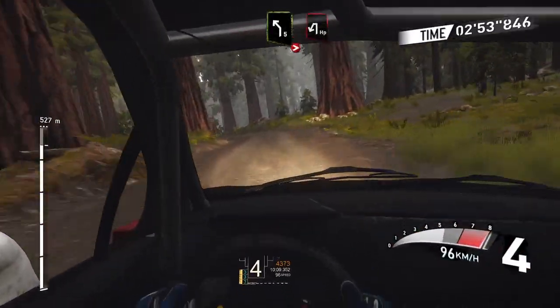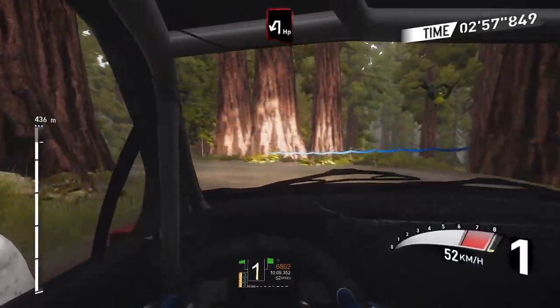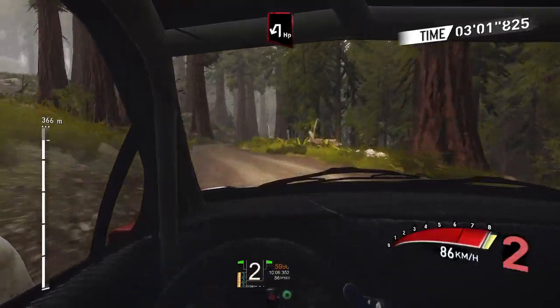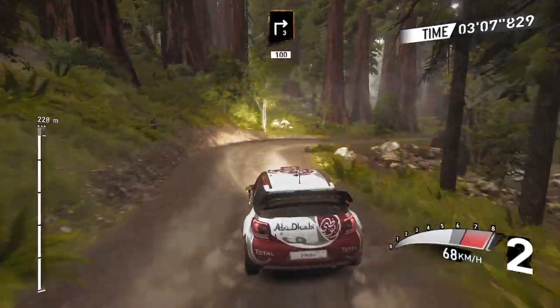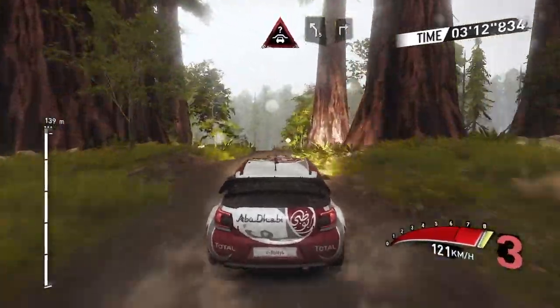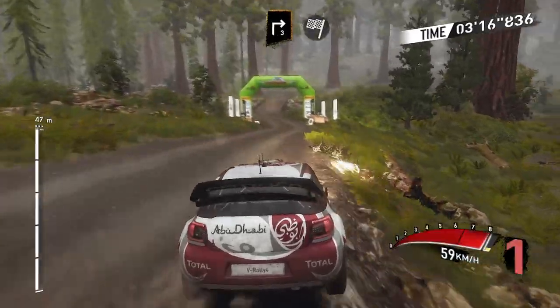Left 5 tightens, hairpin left, flat 3, crest into right 5 and left 5, into right 3, 100, crest into left 5 and right 3, into finish.